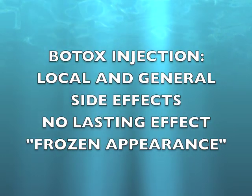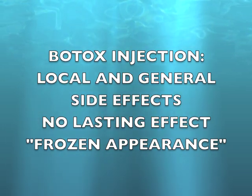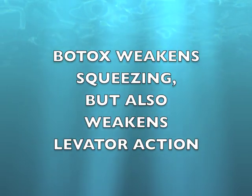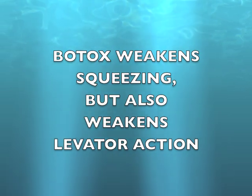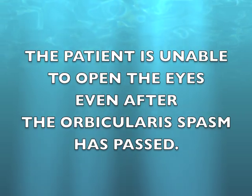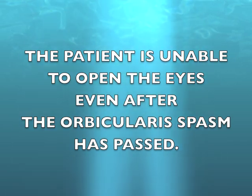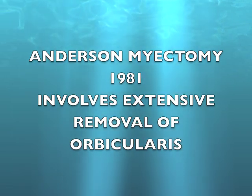Botox injections have important local and general side effects, some of which can be quite serious. Botox weakens squeezing but also weakens levator action.